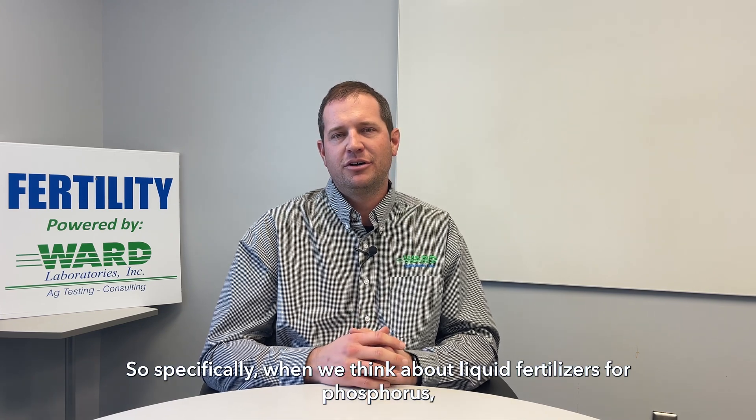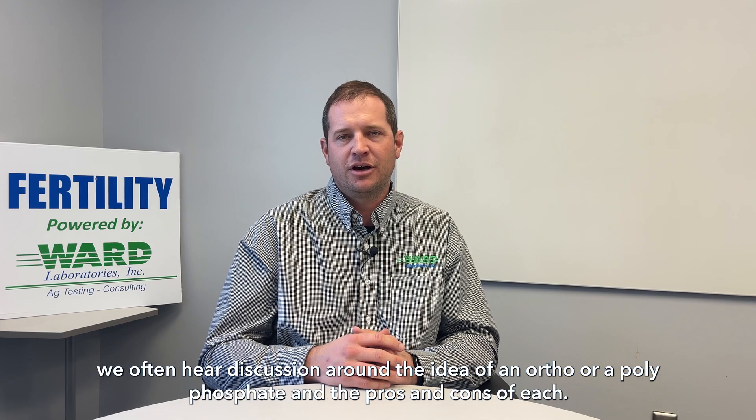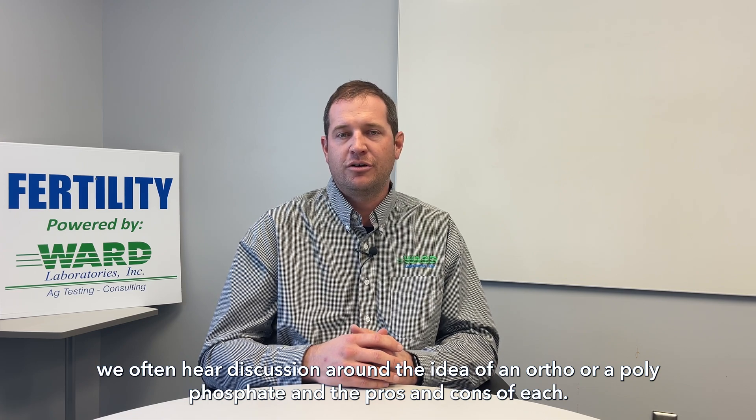Welcome back for another Tuesday Thought video. I'm Nick Ward, President at Ward Laboratories, and today we're going to talk a little bit about phosphate. Specifically, when we think about liquid fertilizers for phosphorus, we often hear discussion around the idea of an ortho or a polyphosphate and the pros and cons of each.